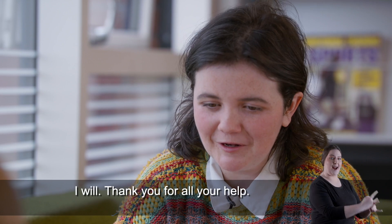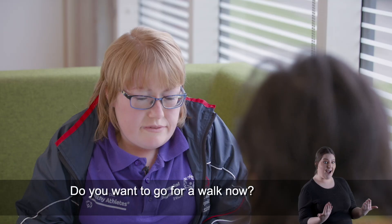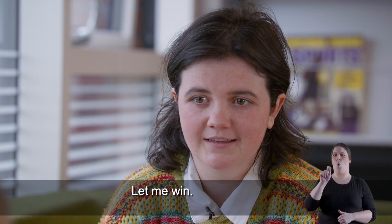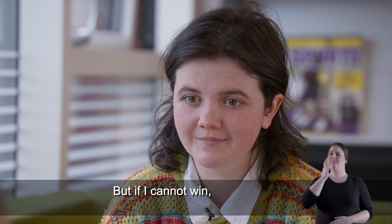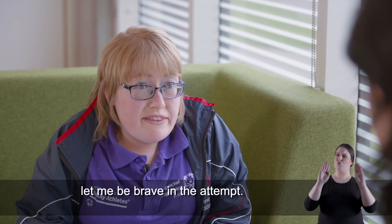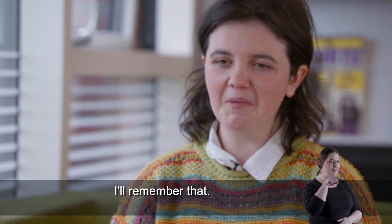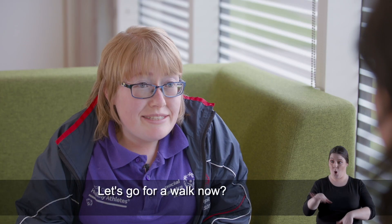I will — thank you for all your help. Do you want to go for a walk now? Yes! And if you ever feel like you cannot do it, remember the Special Olympics oath: 'Let me win, but if I cannot win, let me be brave in the attempt.' That's brilliant, I'll remember that. Let's go for a walk now!